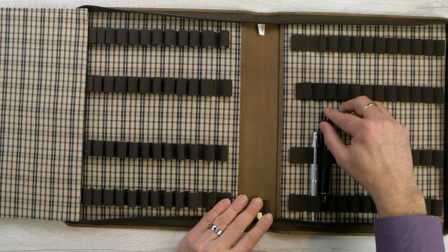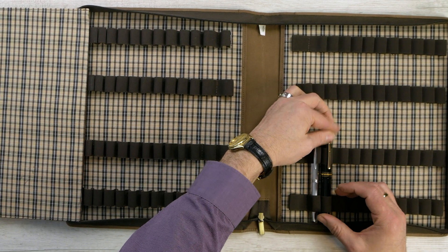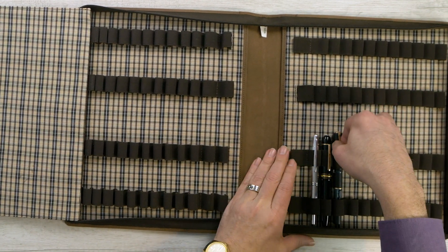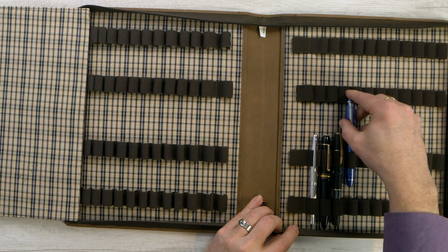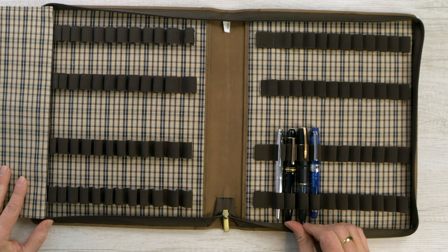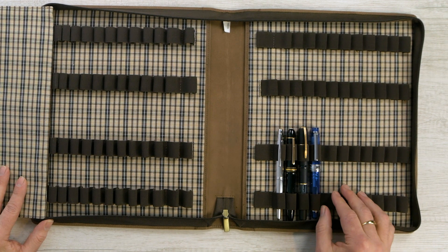We can put a couple pens in here — this is a Vanishing Point. These loops were designed to fit pens as large as a Montblanc 149. I'm going to put my 149 in there — see how nicely that fits. And let's put a King of Pen in there. So they fit even those three large pens side by side, there's still room, they don't touch. Very nice, very solid protection on those.